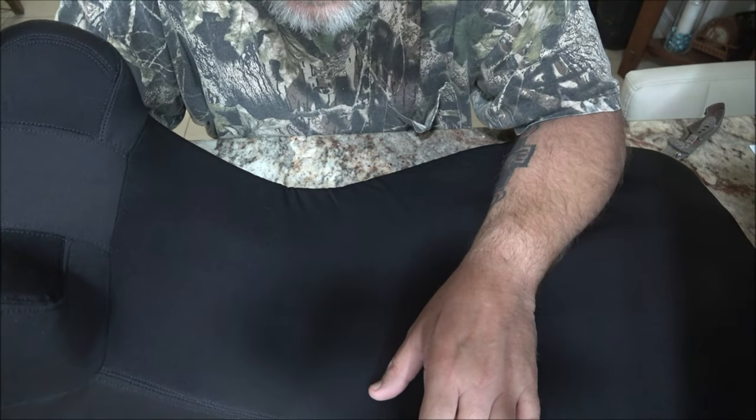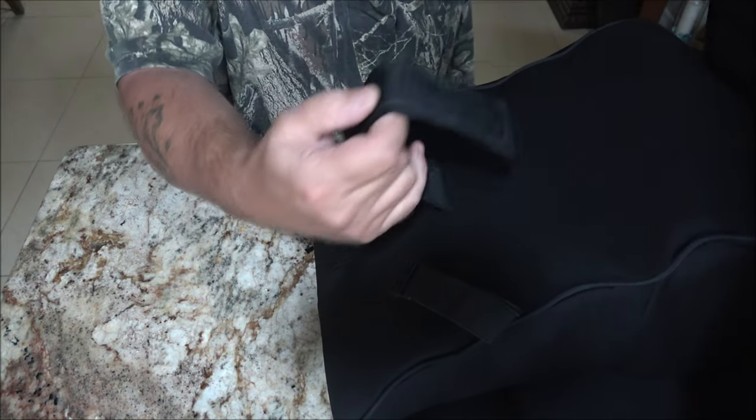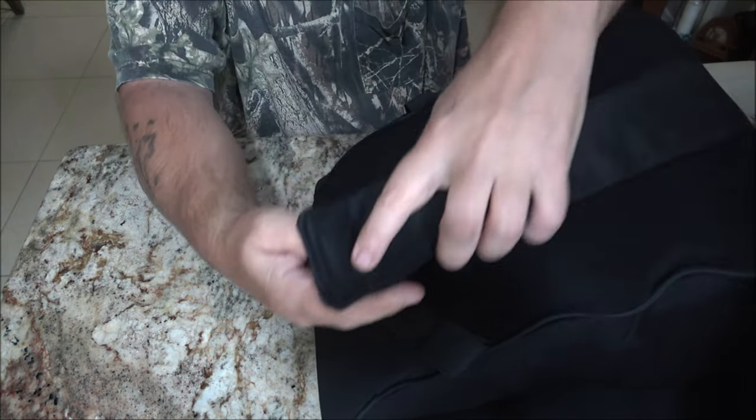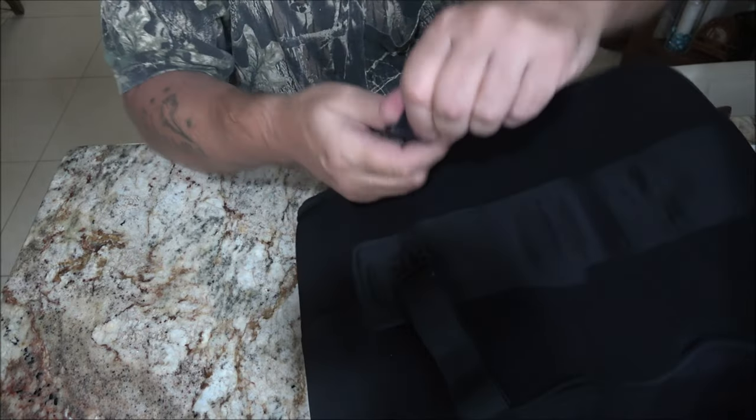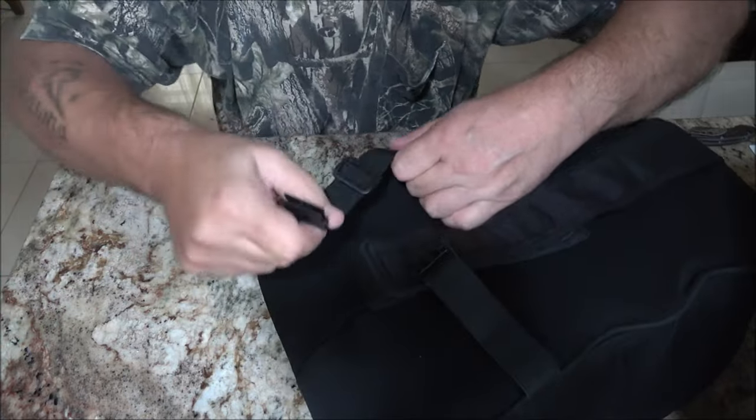Quick and easy installation with an adjustable strap right here — it adjusts with velcro, and you also have an adjustment buckle right here. These straps are stretchy.